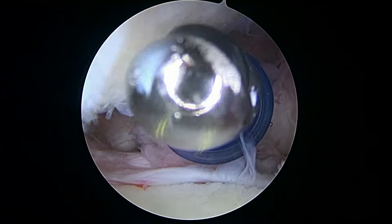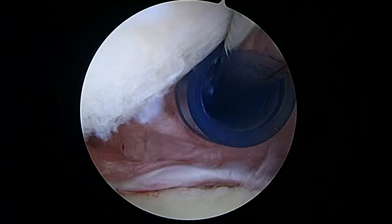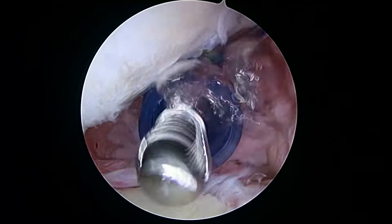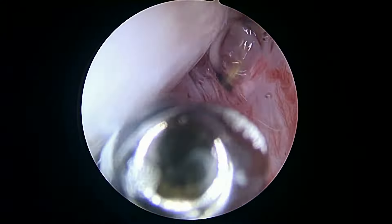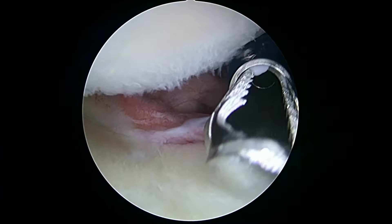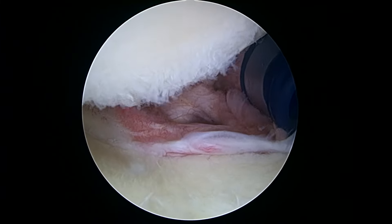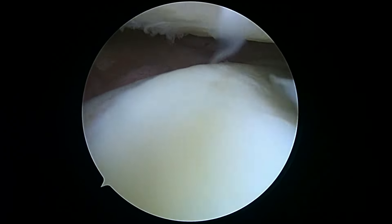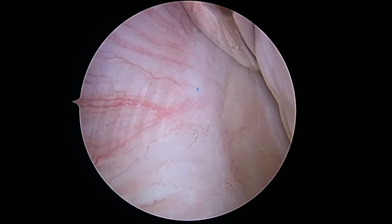Dr. Buford here. We're just getting started on the left shoulder. We're looking in from the back to the front. You didn't have a lot of stiffness in the shoulder once you were under anesthesia, so we're just going to have a look here and see what we can find. As we look at the glenoid down below, I don't see much in the way of loss of cartilage here. Here's the posterior capsule — this looks fine.